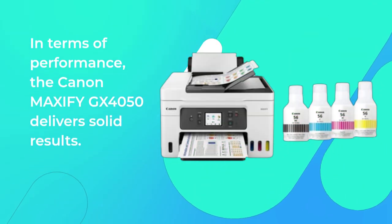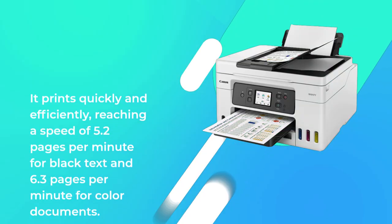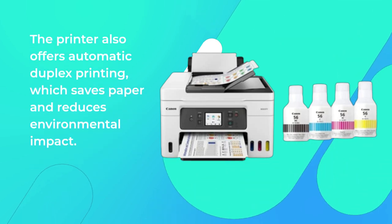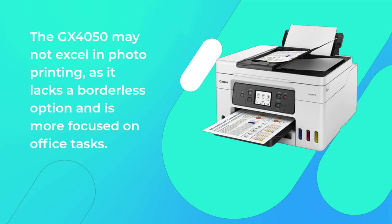In terms of performance, the Canon MAXIFY GX4050 delivers solid results. It prints quickly and efficiently, reaching a speed of 5.2 pages per minute for black text and 6.3 pages per minute for color documents. The printer also offers automatic duplex printing, which saves paper and reduces environmental impact. The GX4050 may not excel in photo printing, as it lacks a borderless option and is more focused on office tasks.